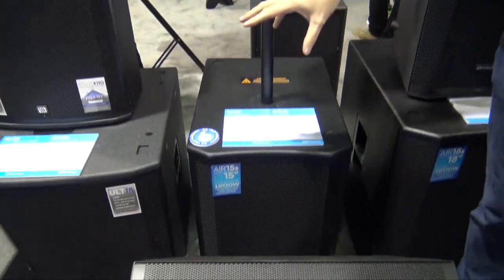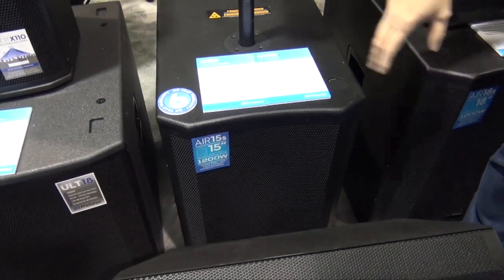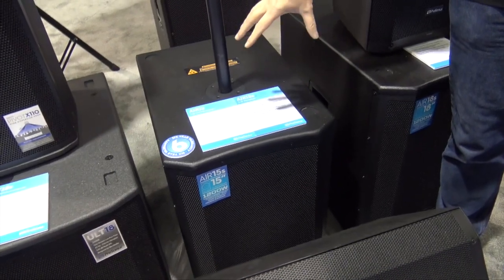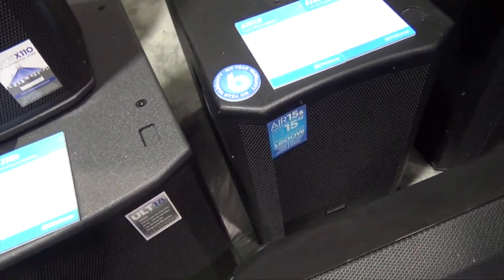Coming down here to the subwoofers, these are also 1200 watt — the 15 and the 18. They've got a 3 inch voice coil on these so you've got plenty of throw, plenty of movement, and they'll last a good long time. These are a good solid wood box.